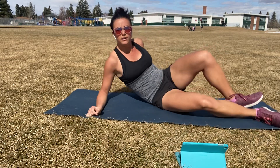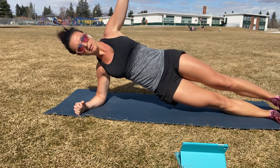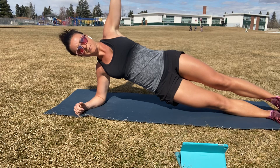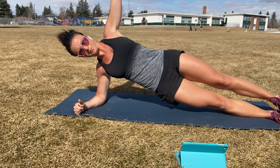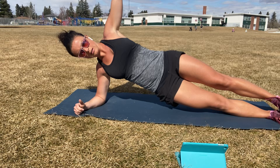Five seconds away. Ready, set, go. All right. Open up that top shoulder, and then pick up this bottom oblique. Breathe here. Halfway.